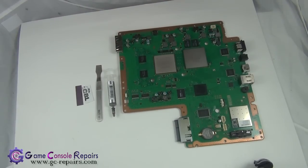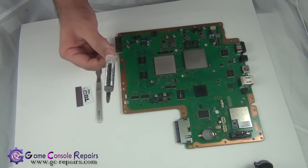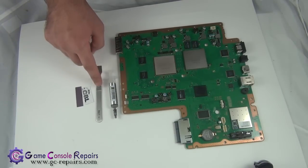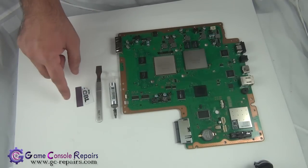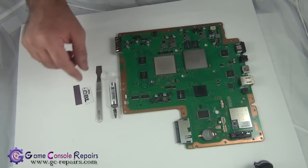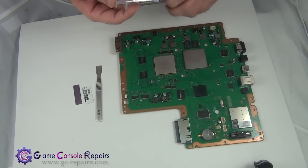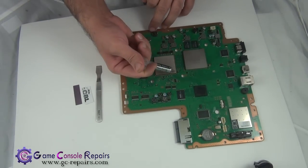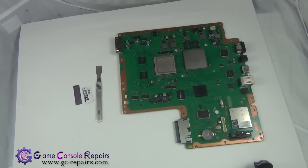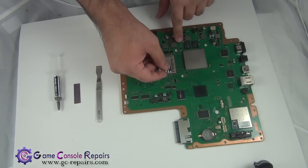These are the tools required to apply the new thermal compound. We'll be using Arctic Silver 5 and a scrape tool. If you don't have a scrape tool, don't worry — you can use any thick plastic card or a business card. Let's apply the Arctic Silver 5 and evenly distribute it across the chipsets.